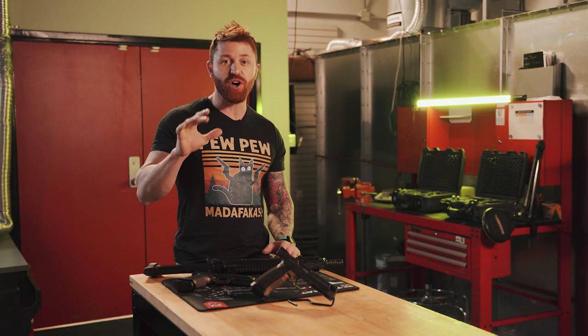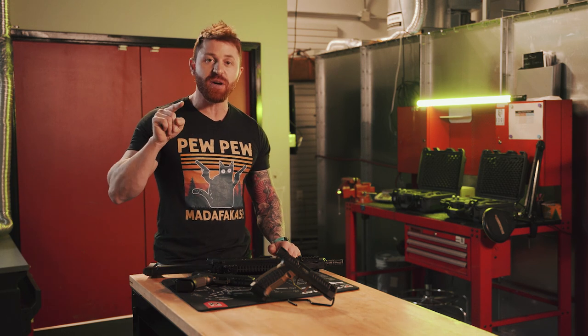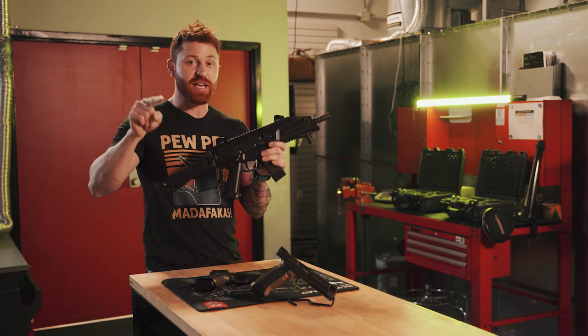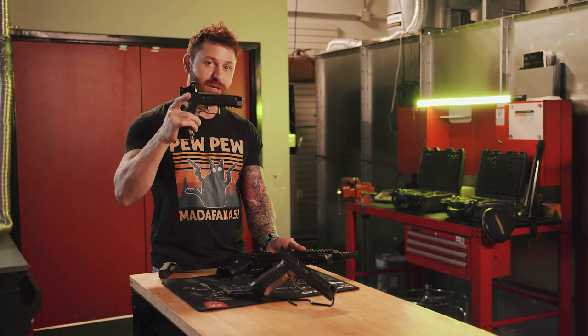I'm not going to bore you with a long drawn-out intro today. What you do need to know is that while you may never have heard of Lago Arms, you have probably heard of the CZ Scorpion. So the guy that brought us that bad-ass pistol caliber carbine also invented the alien pistol.